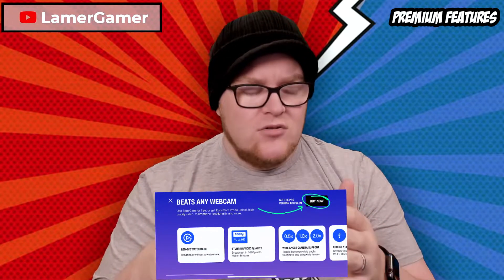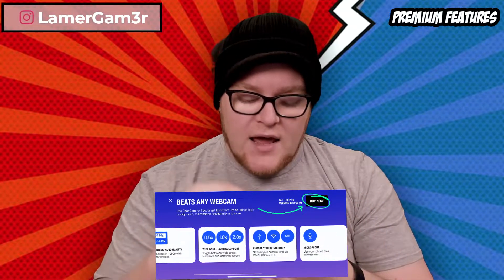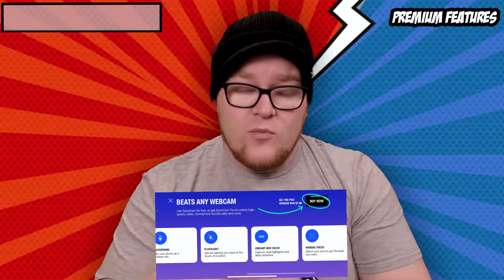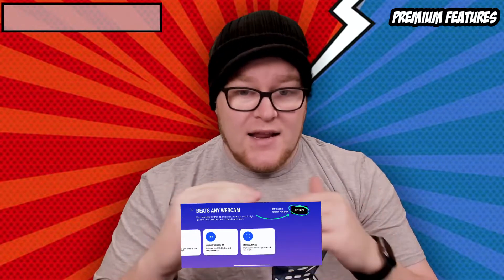Before we start, I will say there is a professional version of this that you can get for about eight dollars. It will allow you to record in HD and it will remove the Elgato watermark if you're worried about that. It's a one-off fee and it allows you to record whatever you want, however you want.